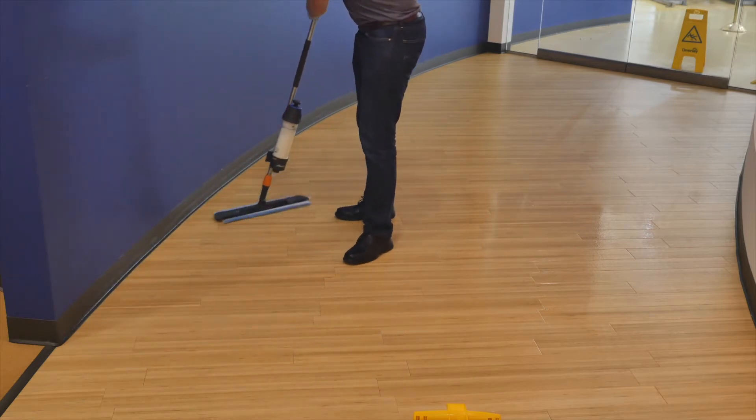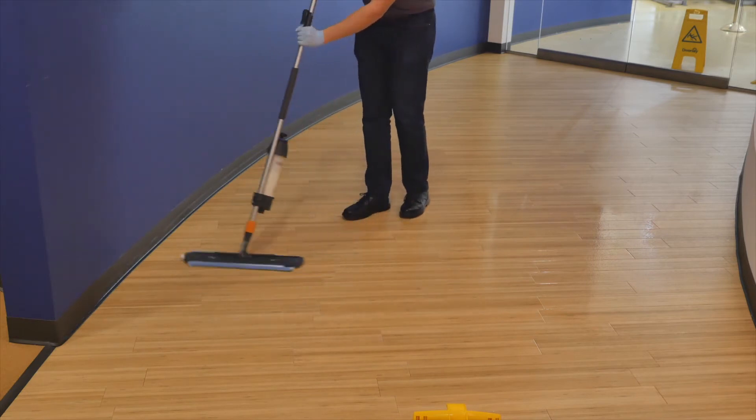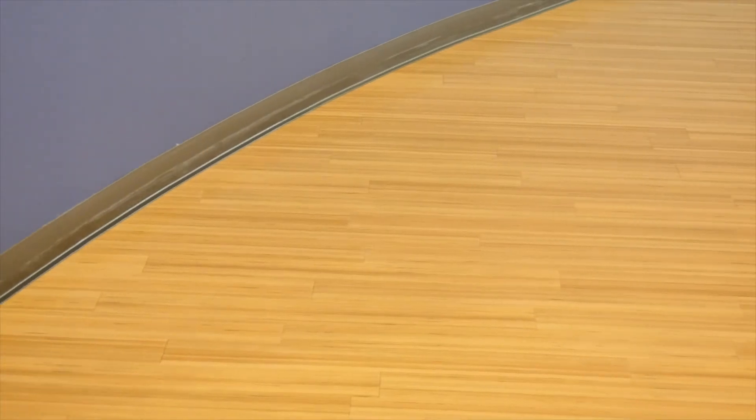Apply coats using a flat mop or Diversi paste mop until desired shine is achieved. Be sure to evenly cover the entire floor. Do not rinse the floor after cleaning. Allow the floor to completely air dry between applications.